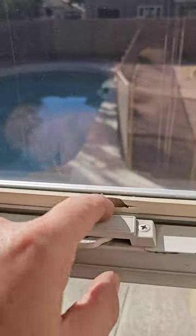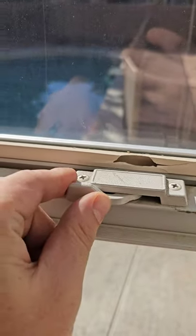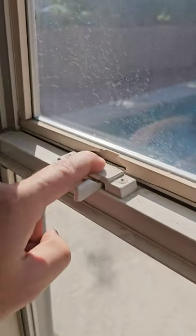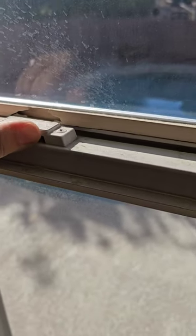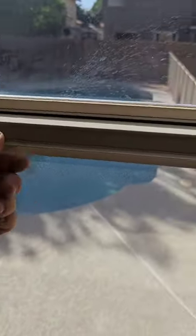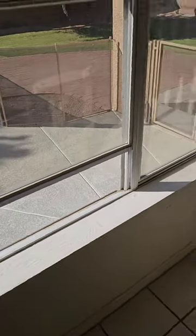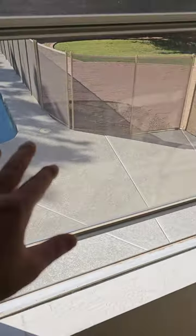Quite a few of the windows here have broken plastic right where the latches are — these get closed with the latches locked, so that latch comes down and breaks the plastic on all of them. You can still latch these, they're just tight. The windows on this house are getting pretty old and pretty shot. Still lifting, just missing a screen. They usually take these off just to improve the view outside.